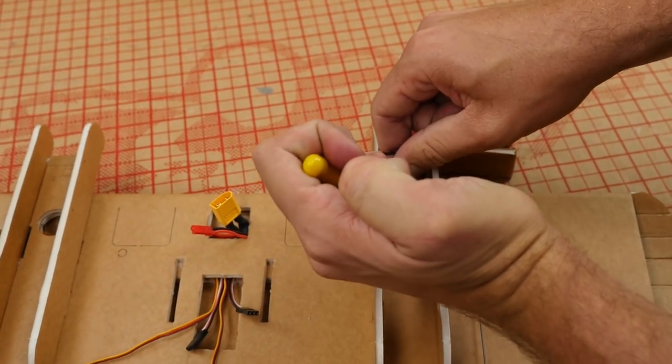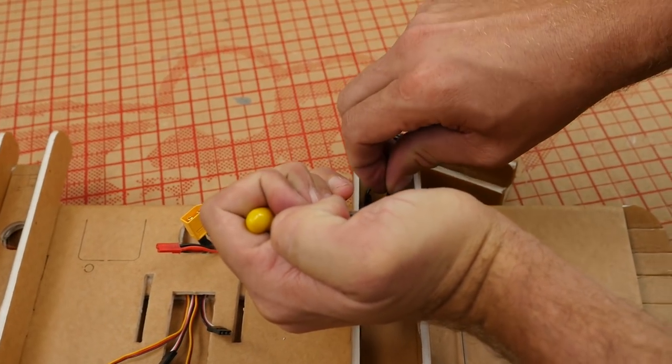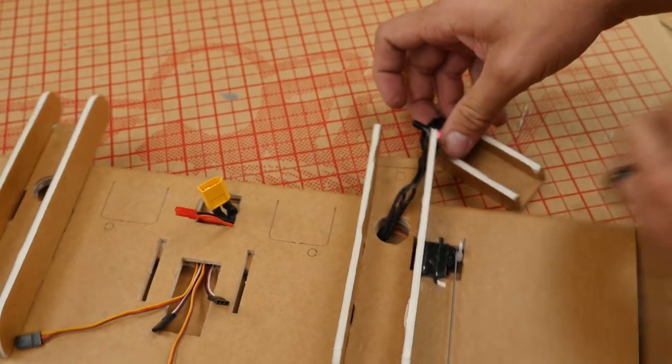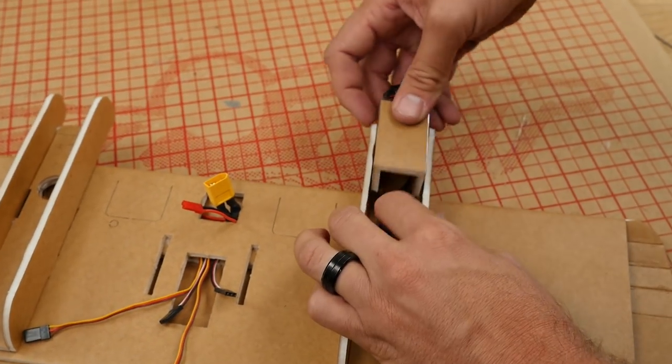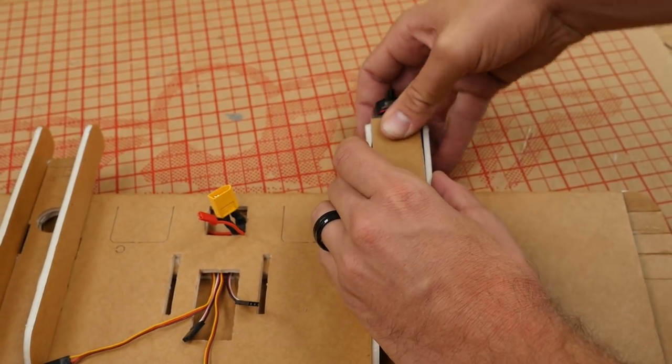Let's do the other side here. If you have a servo tester, there's a really cool trick you can do to see which direction the motors are going to run. Lay this here and grab both our ESCs — turn it into manual mode which is all the way at the top. We have these available in our store. The only thing is you don't want to put more than five volts — if you plug a two-cell battery into them, you're going to smoke it. You need to run it through an ESC or only use one cell of your battery.